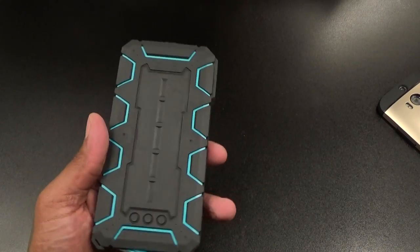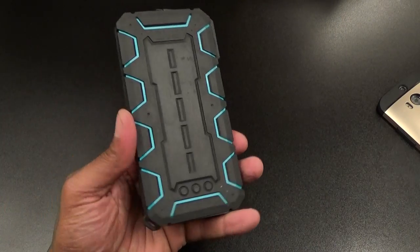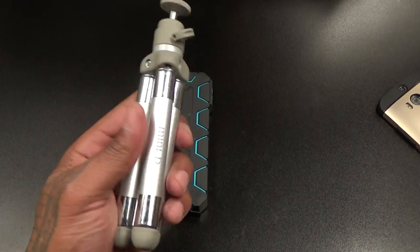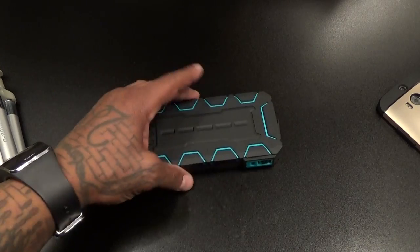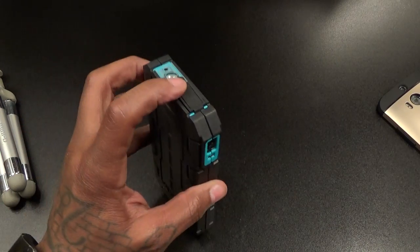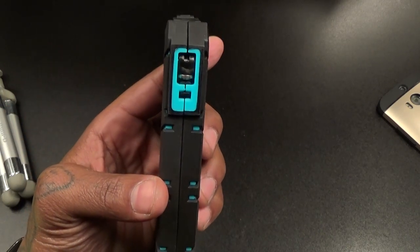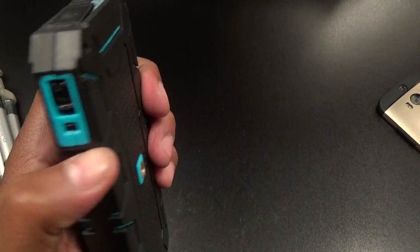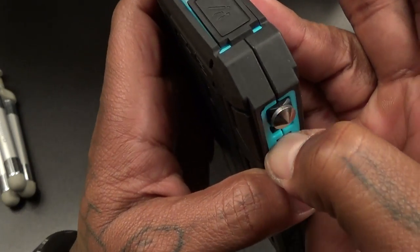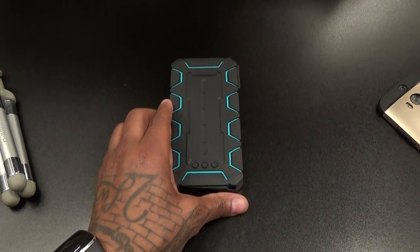Everything works in this, and all of this for 30 bucks — a nice rugged battery charger, 10,000 milliamps. Summertime's coming, everybody's going to be outside. I'm going to charge this up and leave it in the car. Throw this in your glove compartment — it fits right in. Let me know what you think and what kinds of uses you'd have for the hammer. Maybe if you lock your keys in the car or something's chasing you camping and you need to break a window real quick.